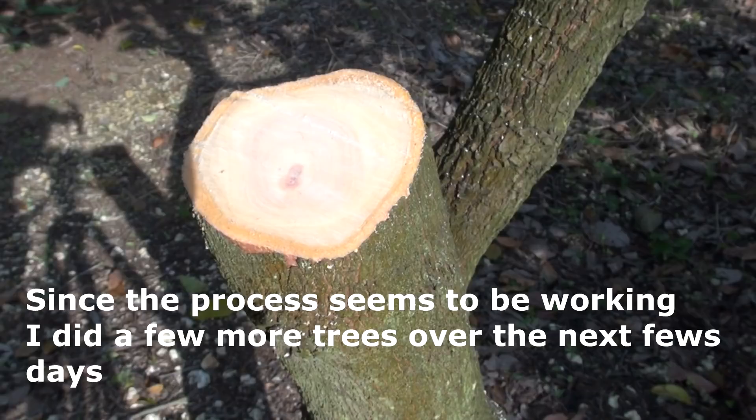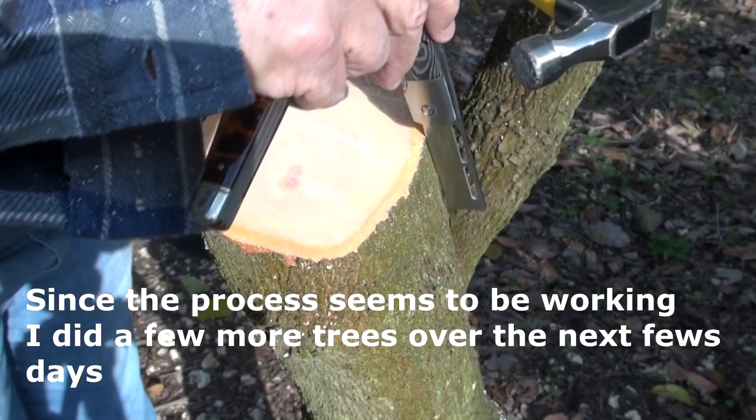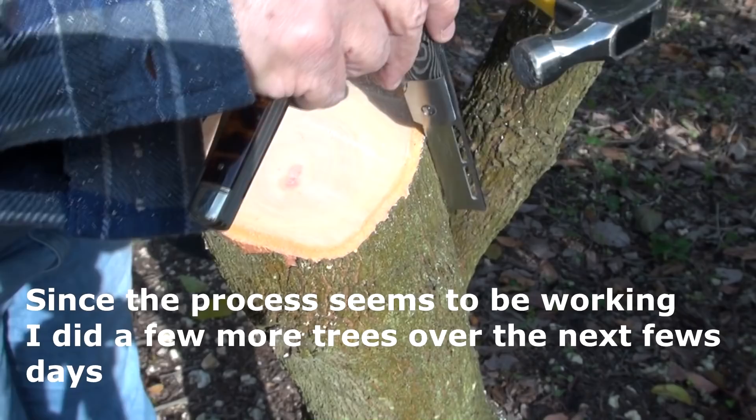We're going to basically repeat what we've done before, which seemed to have worked very well. Just pick a good spot here — this spot looks good.